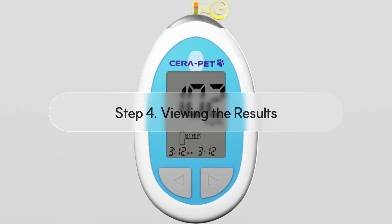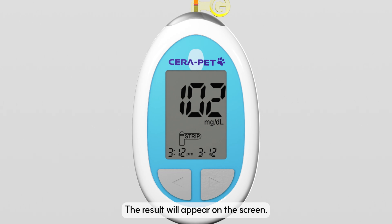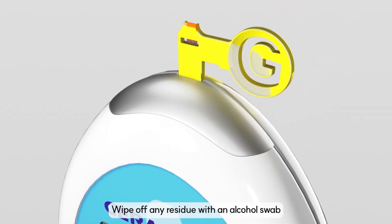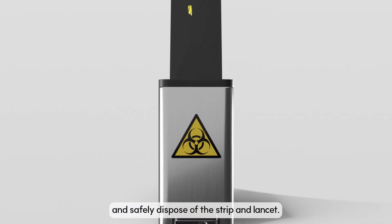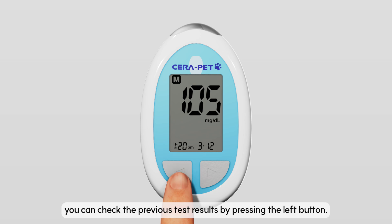Step 4: Viewing the results. The result will appear on the screen. Once the test is done, remove the test strip, wipe off any residue with an alcohol swab, and safely dispose of the strip and lancet. Additionally, you can check the previous test results by pressing the left button.